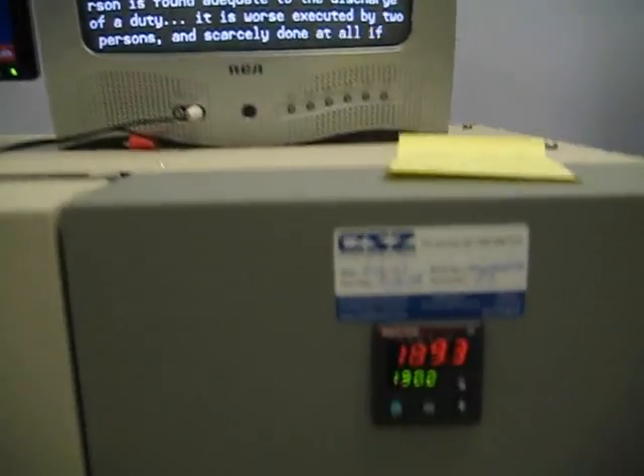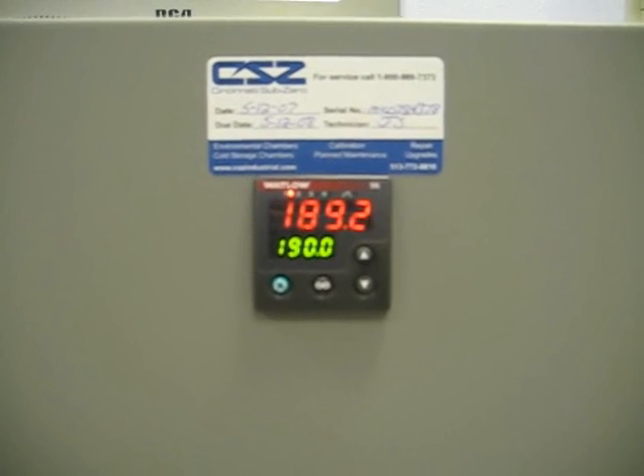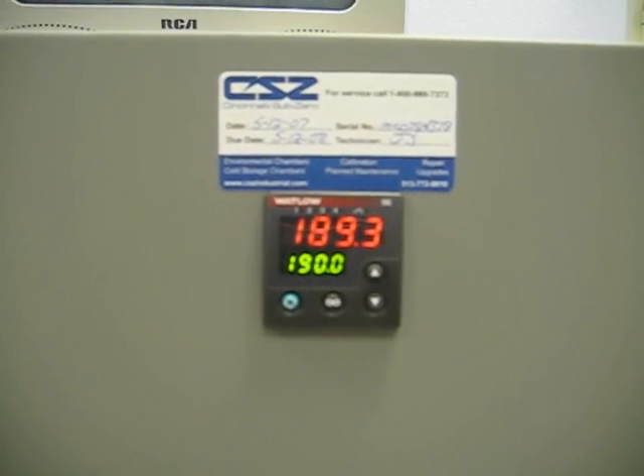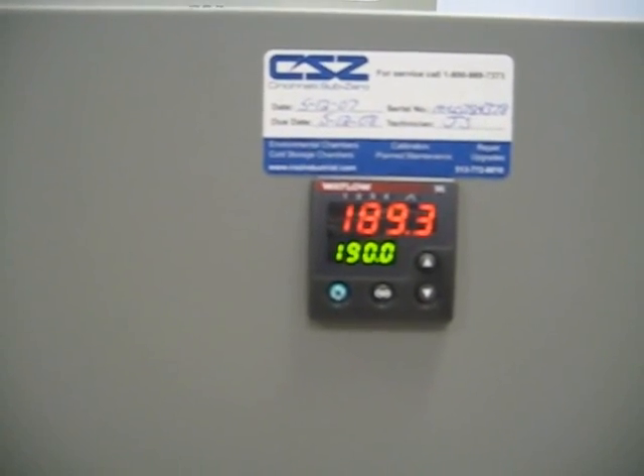So if we look down here, these are centigrade measurements. We have the oven set to 190 — it's almost there. The red is the actual indicator and that's about 375 — 375 Fahrenheit.